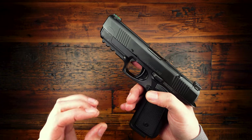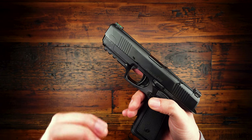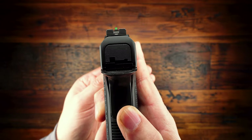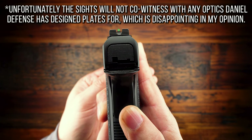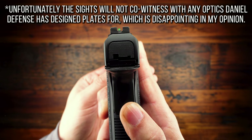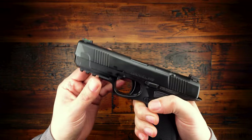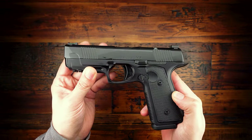I can't wait to get an optic on this gun, because it is so flat shooting that I think it's going to be an excellent gun to shoot with a red dot. The sights that come from the factory are actually very nice — Hackathorn-style sights with a serrated black rear and a fiber optic front sight that's highly visible. Overall this gun just feels very classy and it's honestly been kind of addicting to shoot. However, unfortunately we do have a problem.